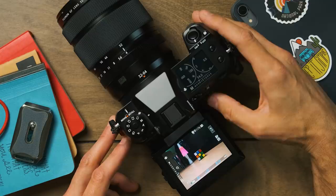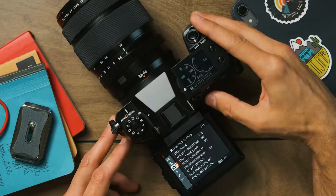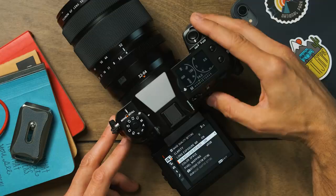The next thing I always turn off is long exposure noise reduction. Most cameras have this and it seems they ship with it turned on. I always turn it off because I like to have control over how I reduce noise in my images — whether in Photoshop, Capture One, or Lightroom. I don't want the camera trying to reduce noise because who knows what algorithm it uses or how good a job it actually does. I handle that myself when I edit my photographs.